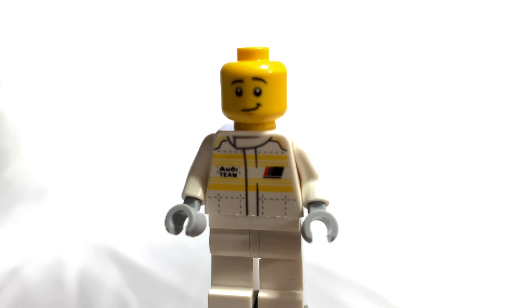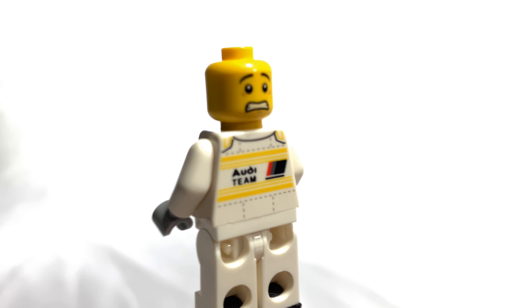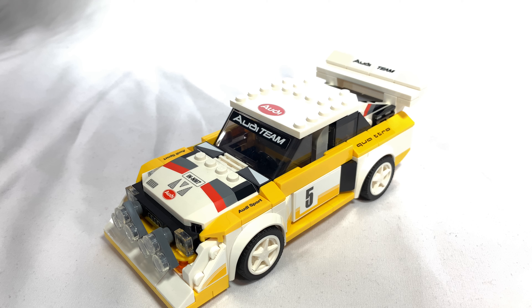Underneath the helmet, he has kind of a happy face, and on the other side it looks as if he's about to crash.